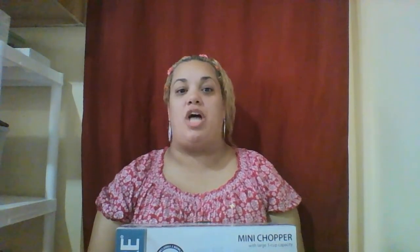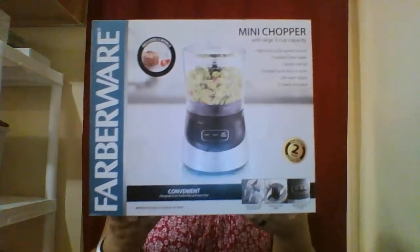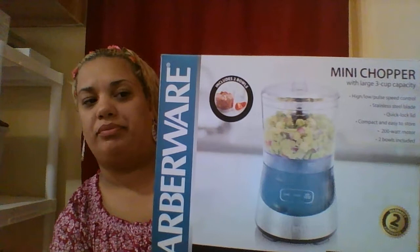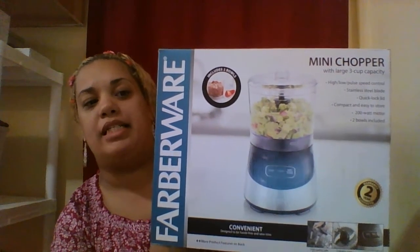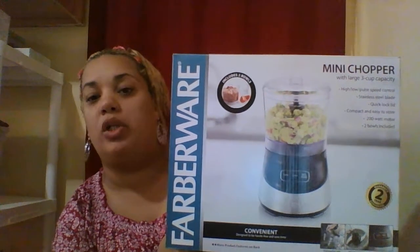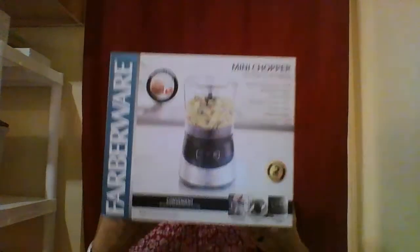Hi everybody, I want to do an unboxing on my mini chopper. I got this from Walmart for $28. It's a mini chopper with three large cup capacity. It has high, low, and pause speed control, stainless steel blades, quick lock lid, compact and easy to store, a 200 watt motor, and two bowls included.